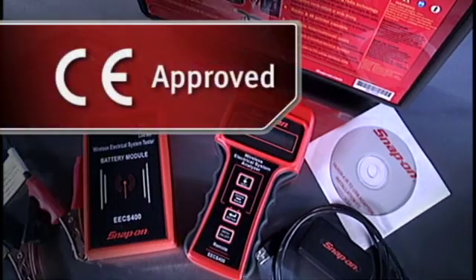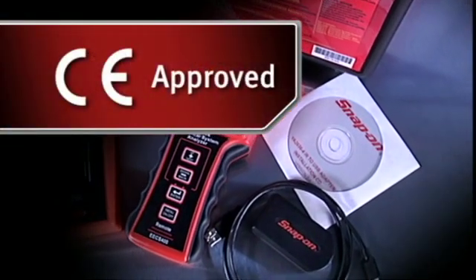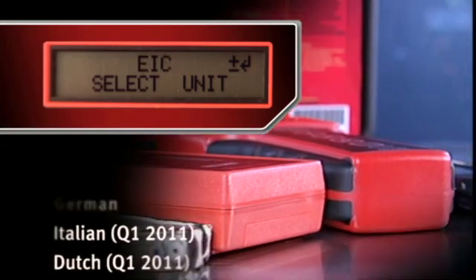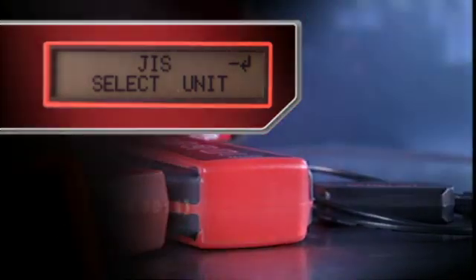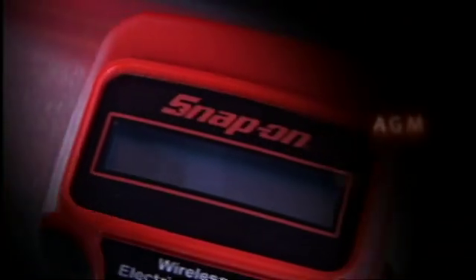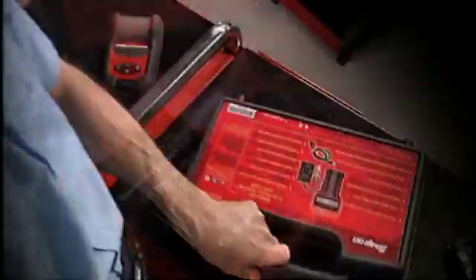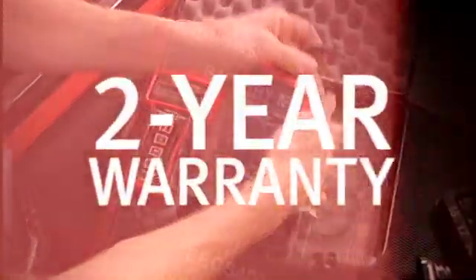The Snap-on Wireless Battery System Tester is CE approved and displays in English, Spanish, French, German, Italian, or Dutch. The system is fully compatible with AGM, gel cell, deep cycle, as well as standard lead-acid batteries. A two-year warranty protects your investment.